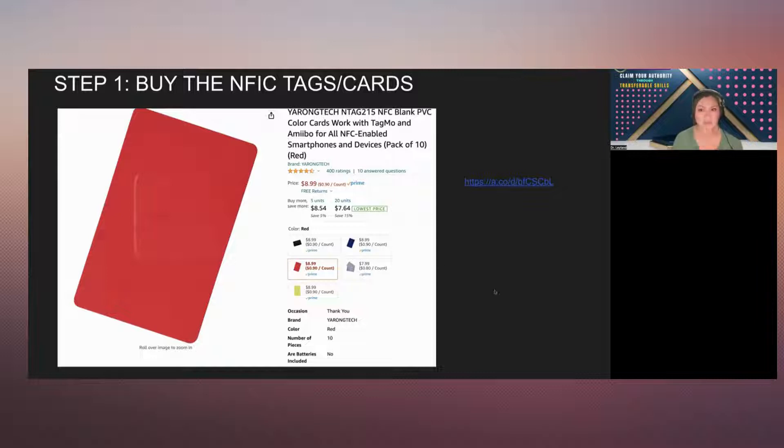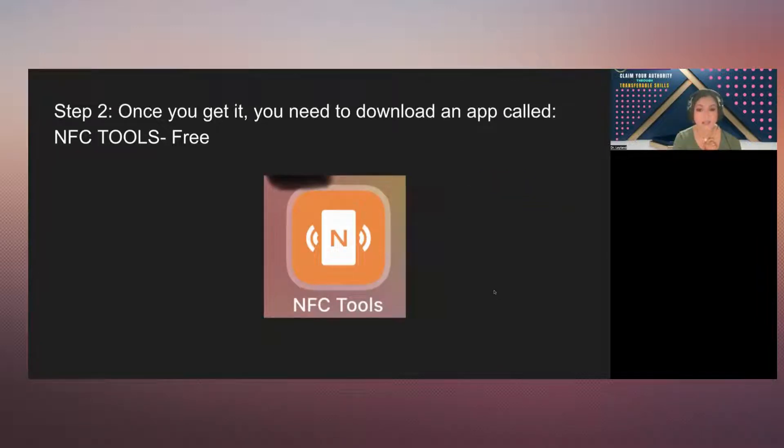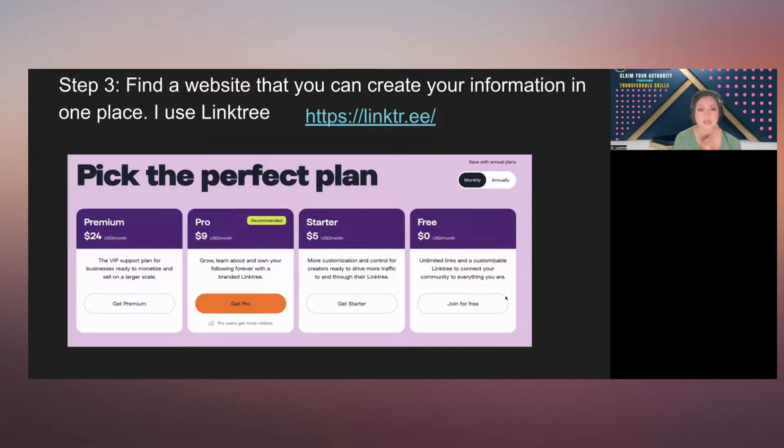Step 1: buy it. Step 2: go to your phone. I believe Samsung also has NFC, but I'm going to use Apple because I'm an Apple user. Go to your Apple App Store and download the NFC Tools app — it is free.